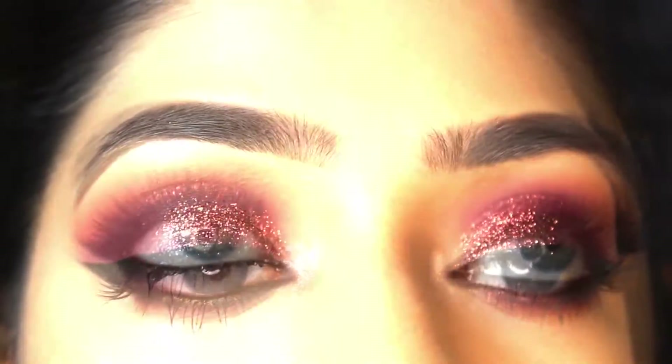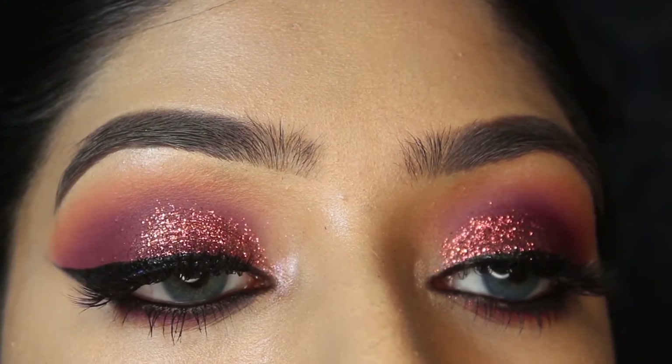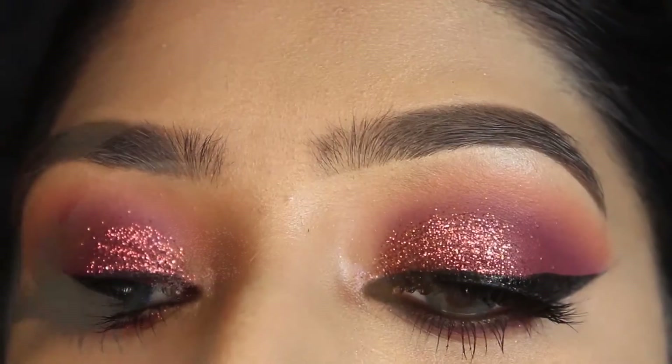Hey everyone, welcome to my YouTube channel! In today's video I'm going to tell you how you can create this rose gold glittery kind of look the easy way. So let's get started!